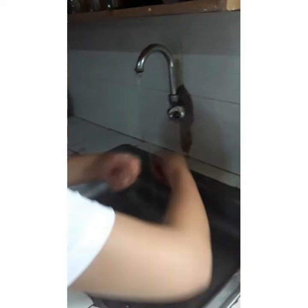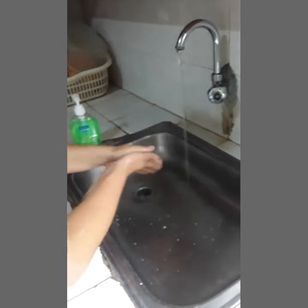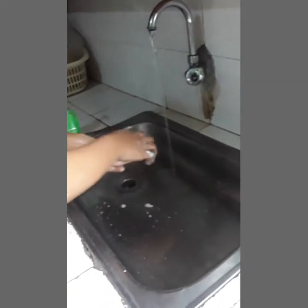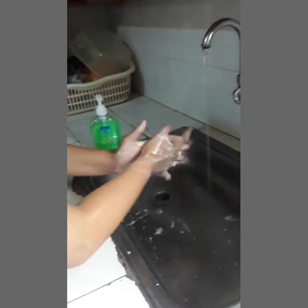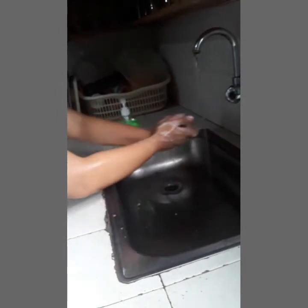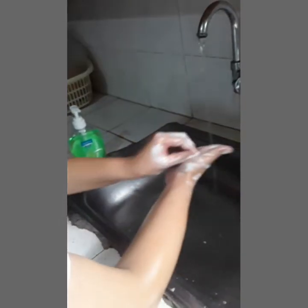Wet your hands to elbow and apply some antimicrobial soap. Wash your hands using the 7-step method of handwashing. First, rub palms together. Second, rub the back of both hands. Third, interlace fingers and rub hands together. Fourth, interlock fingers and rub the back of the fingers in both hands. Fifth, rub each thumb clasp in opposite hand using rotational movement. Sixth, rub tips of the fingers in opposite palm in a circular motion.